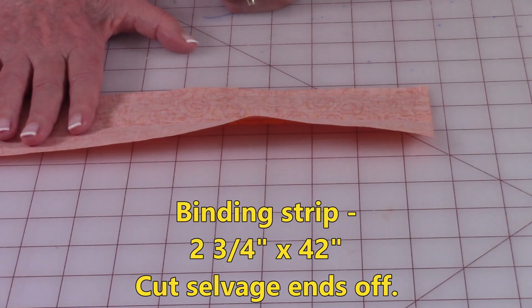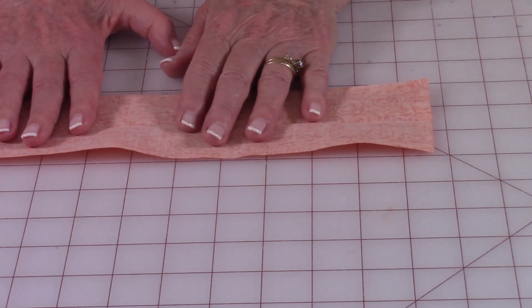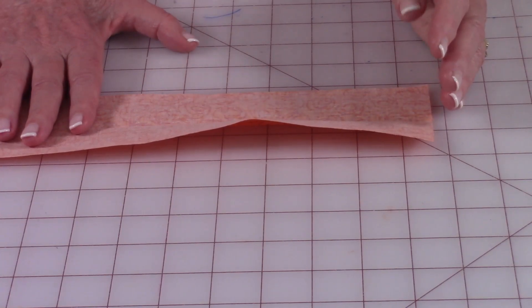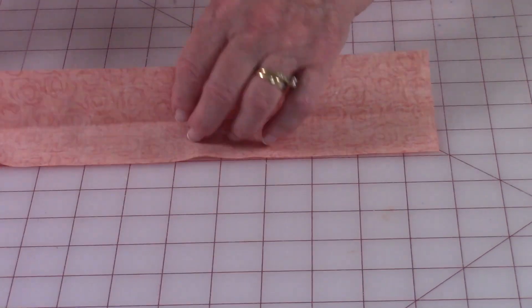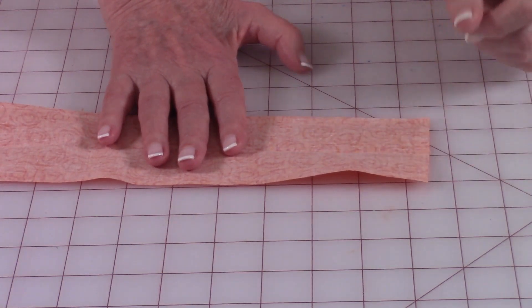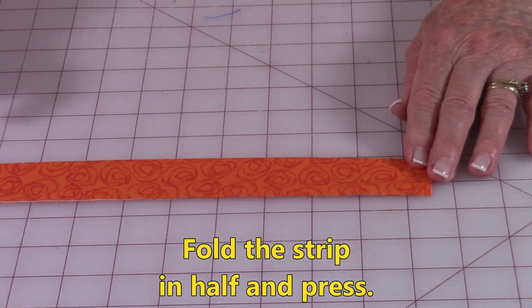If you do not know how to cut out a binding strip: leave your fabric folded with the selvage edges together, then straighten out the raw edge by putting your ruler straight across and cutting it straight. Move over two and three quarter inches and do your second cut — that's how you get this long strip of fabric. Also cut the selvage ends off, that's usually the white fabric. Then take your strip, fold it in half, and press it the full length.